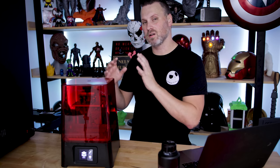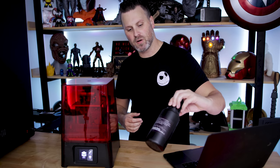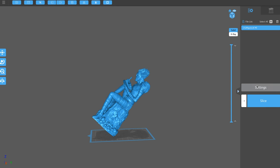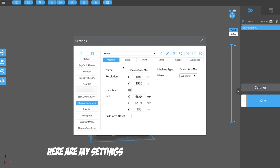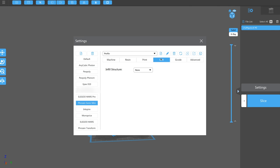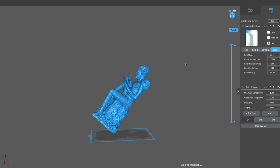The print speeds on this machine will obviously vary based on the resins you're printing with. I've only so far printed with the Frozen resin they sent along with this machine, and I was able to print things pretty fast compared to what I've seen on my Elegoo Mars or an Anycubic Photon, which are probably the biggest competitors to this machine in terms of price point and build volume.